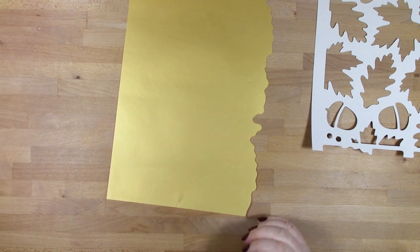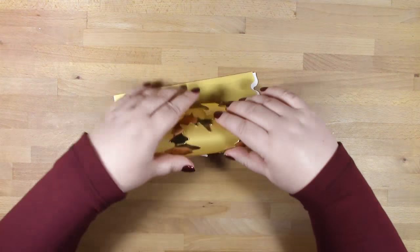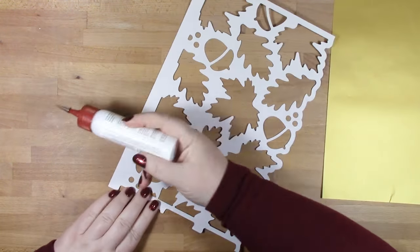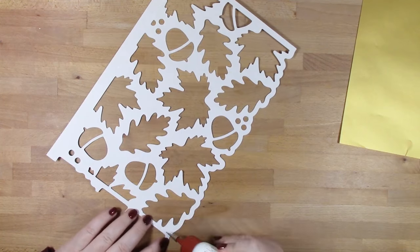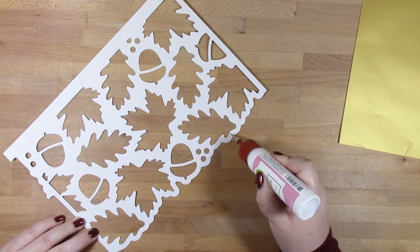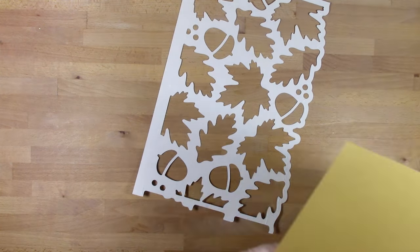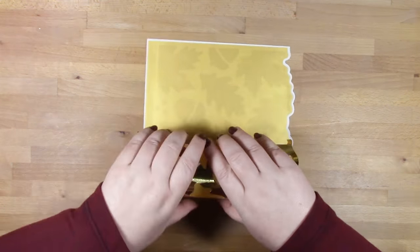We've got two layers — our outside leaf detail layer and then our internal vellum layer. You want to roll the two together and glue it while rolling, to make sure the two layers lie together properly while curved. We're adding glue to the outside two rows, which form the top and the bottom of our candle cover.